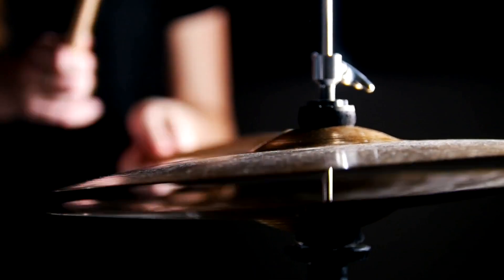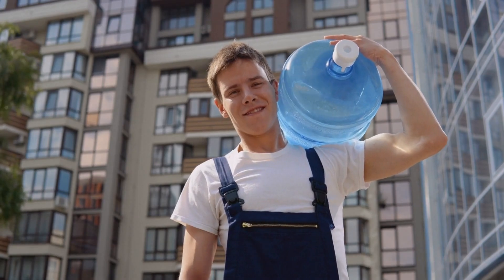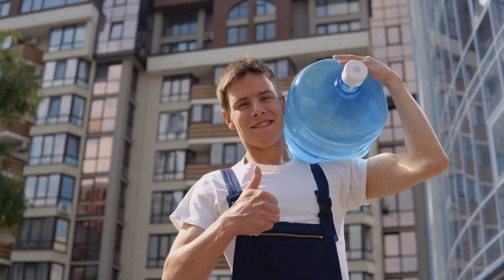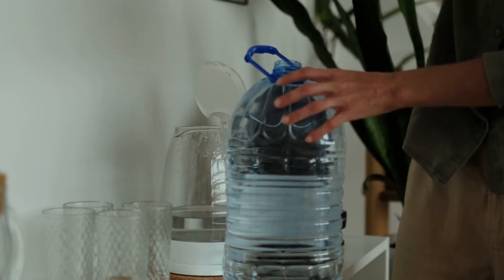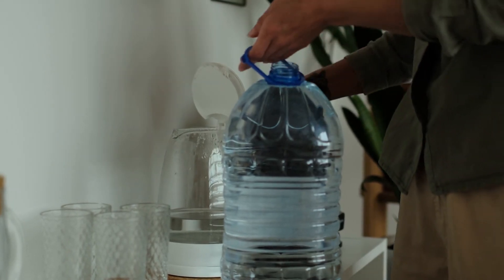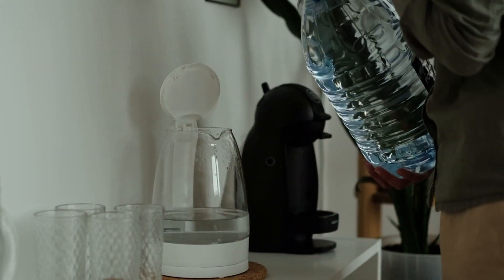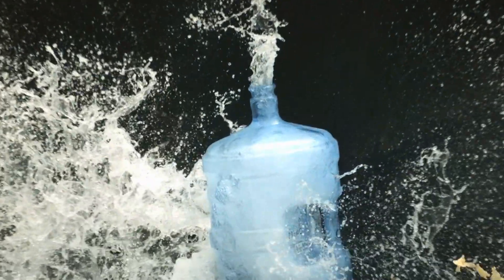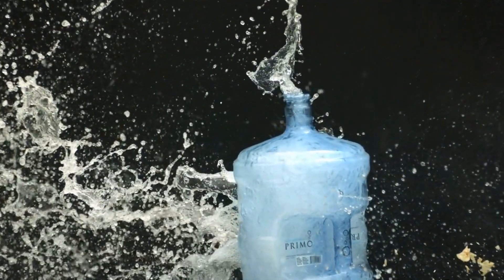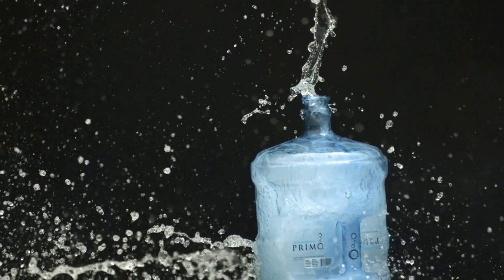Alright, let's get to it. Drum roll, please. The weight of 5 gallons of water is around 41.7 pounds. Yep, that's right — 41.7 pounds, which is almost like carrying a small child or a really hefty watermelon. So next time you're in charge of bringing the 5-gallon water jug to the party, remember, you're not just carrying water — you're carrying a future personal record for your weightlifting goals.